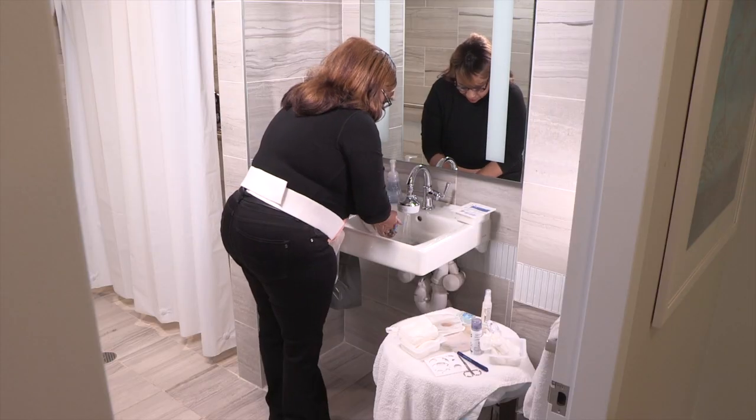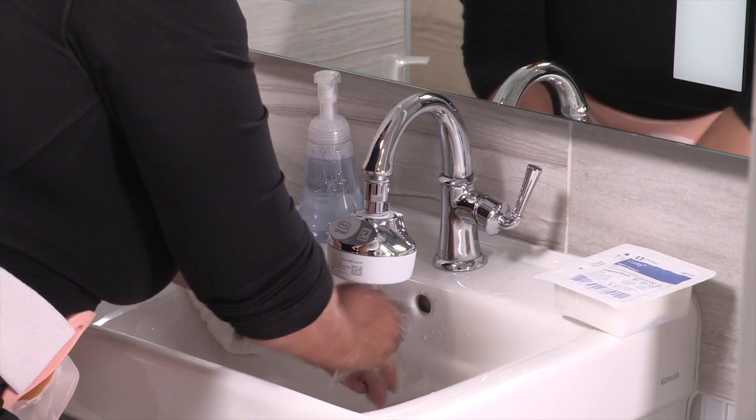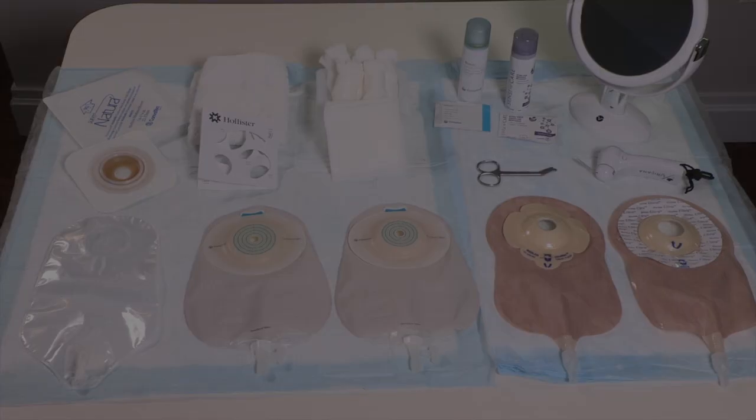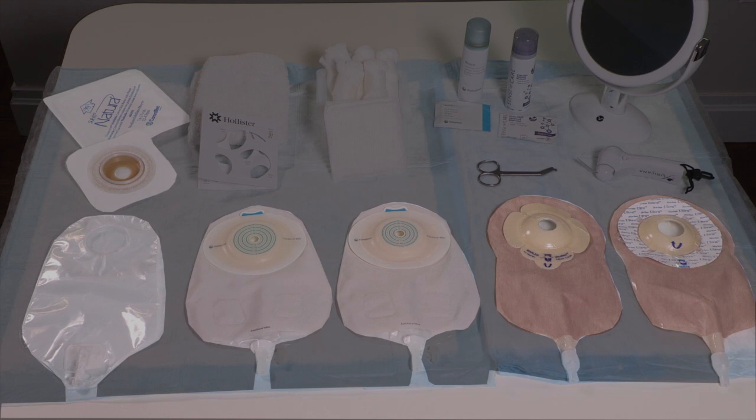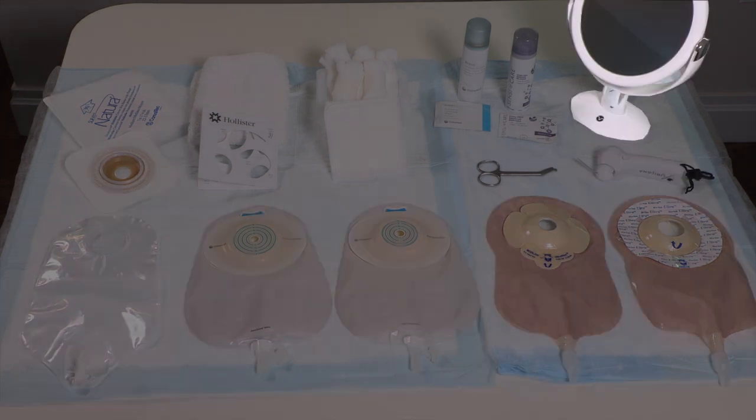Before you start, wash your hands with soap and water or use an alcohol-based hand sanitizer. Then gather your supplies. You'll need adhesive remover spray, gauze, paper towels or a clean washcloth, a measuring guide, scissors if you're using a cut-to-fit wafer, and a new pouching system. You may also want a blow dryer or hand-held fan, and a small mirror.